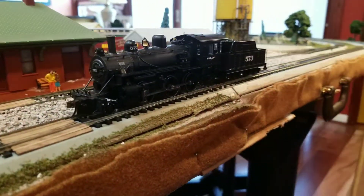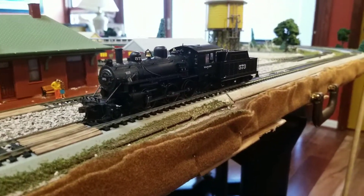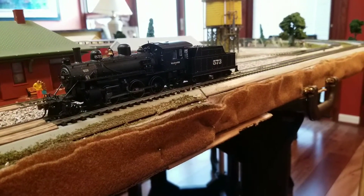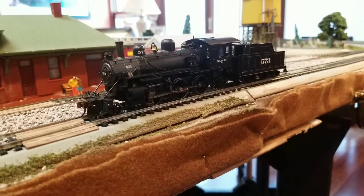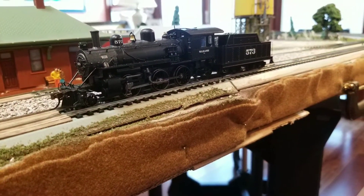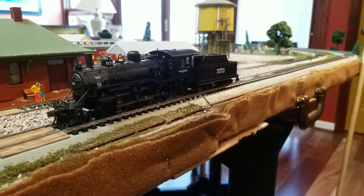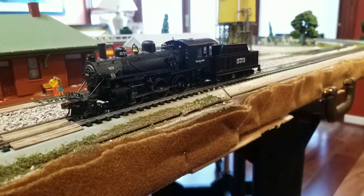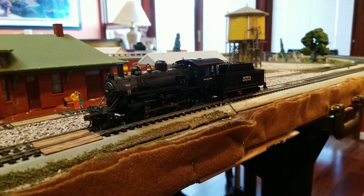And here she is in all her pride and glory. This is Wabash 573, and I actually had the pleasure of seeing this locomotive in person. I believe it's the St. Louis Transportation Museum — right outside of St. Louis, Missouri. I went on a road trip last summer and that was one of the places we stopped, which is actually the reason why we ended up getting this locomotive. Now I've had this since August but I haven't done a review until now because it was missing some parts when I got it. So I sent it to Bachmann, and they ended up shipping it to my actual house — not the house where the layout is — so I just kept it there for a long time and finally brought it with me.